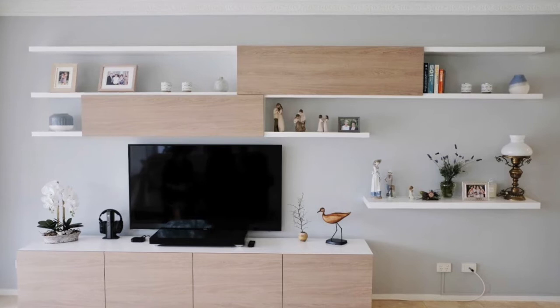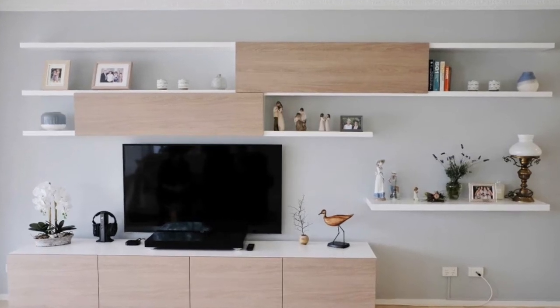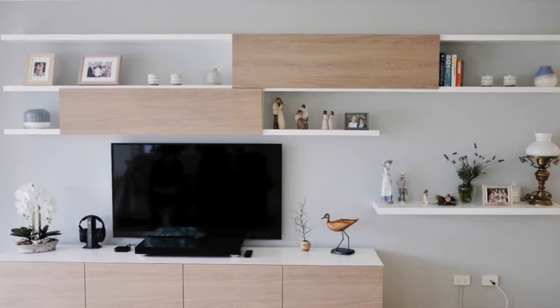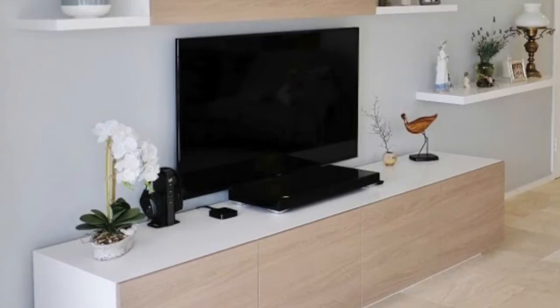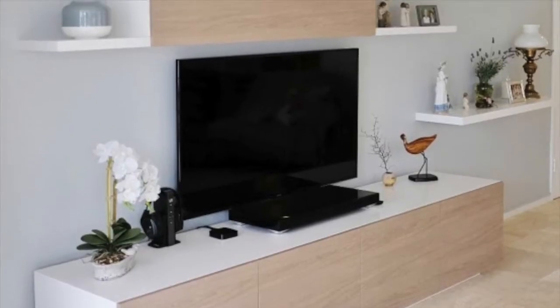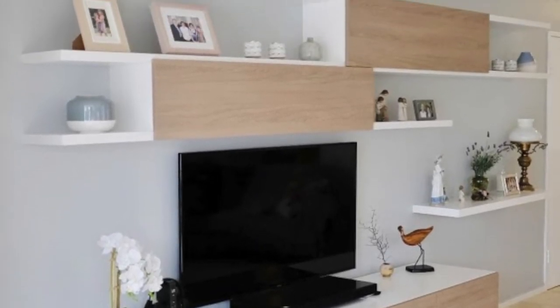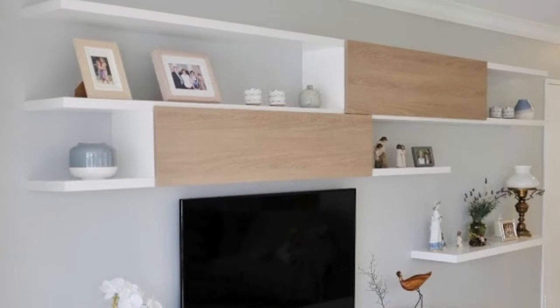G'day there YouTube. This is a video about a floating entertainment unit that I made for a family member. It's a large commission job and I don't normally get to film these, but because it was for family I could. I haven't been able to capture everything, so excuse the roughness and choppiness of it all, but sit back and enjoy.